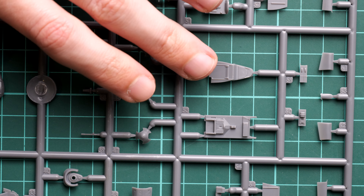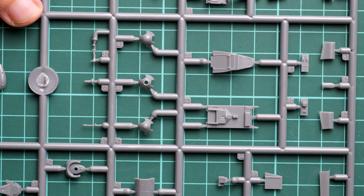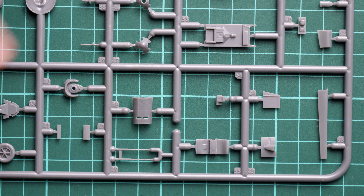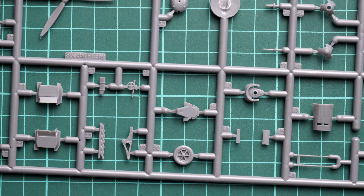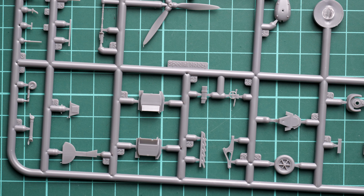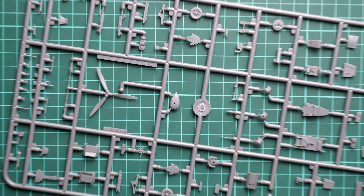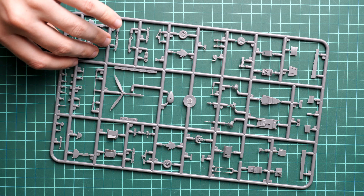Moving on to the second gray plastic sprue — there are two in total. This one holds all the remaining minor parts. Some parts are provided in multiple versions; for example, the propeller hub is given in three variants, so pay attention to which type corresponds to your chosen aircraft. Zooming in, we can see landing gear legs, landing gear panels, wheels, and engine parts.